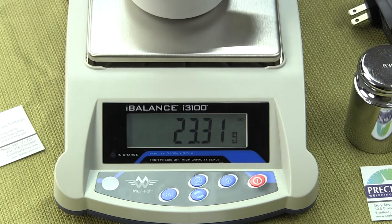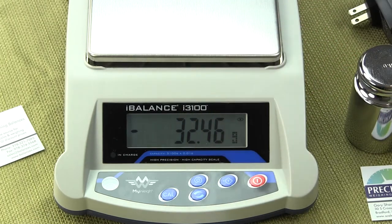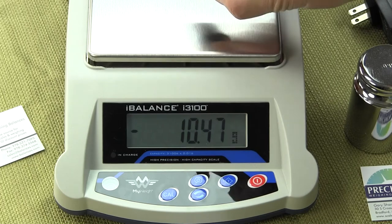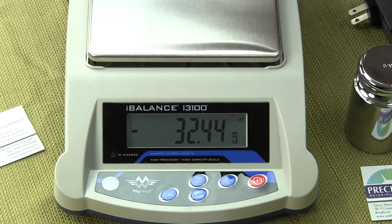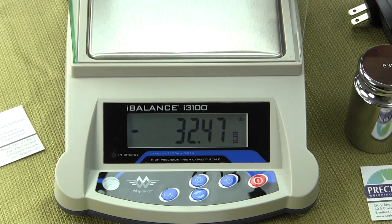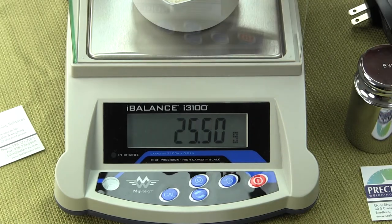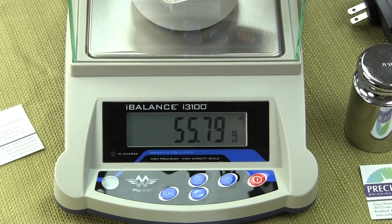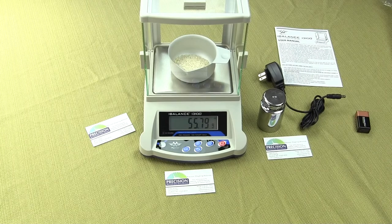The weigh platform measures five inches by five and three quarters — to give some perspective, here's a 9-volt battery to show how large this platform is. The draft shield simply rests right on it; there are little grooves and it just fits right on. If you want to use it with the draft shield, simply place your sample, close the door, and off you go. This is the new MyWay i3100 — visit us at balances.com or scaleman.com. Thanks for watching; we're an authorized MyWay dealer.